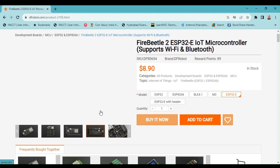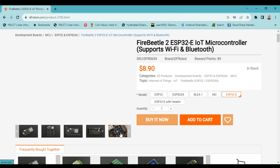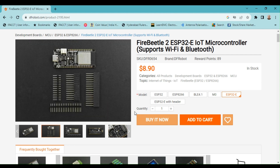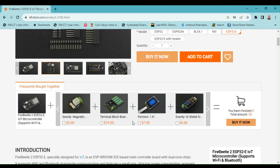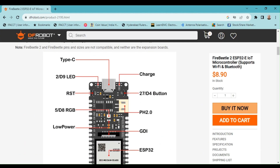The Fire Beetle 2 ESP32E is specially designed for IoT. It is an ESP Room 32E-based main controller board with dual-core chips. This board is available from DF Robots for $9.